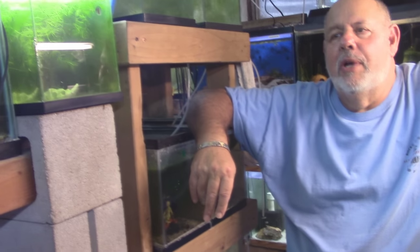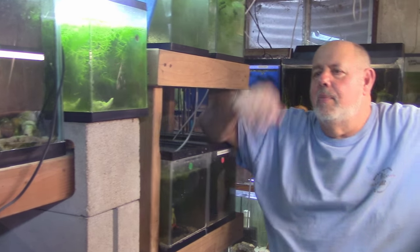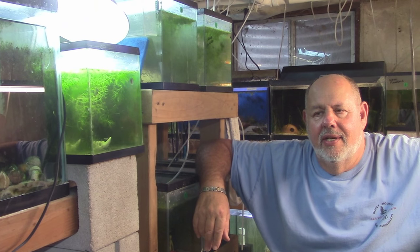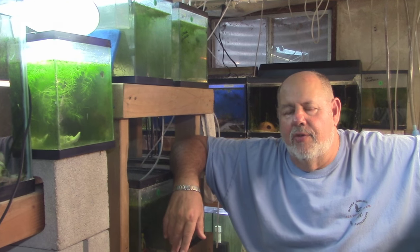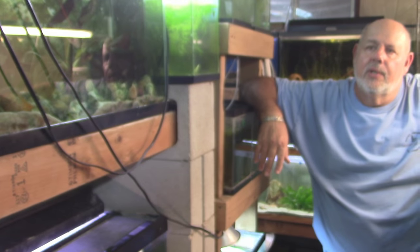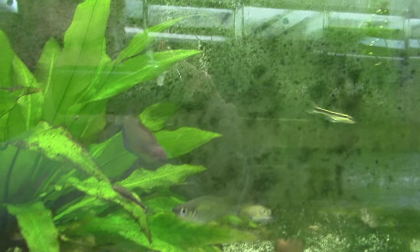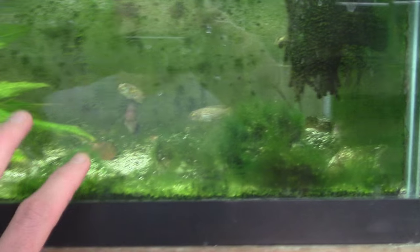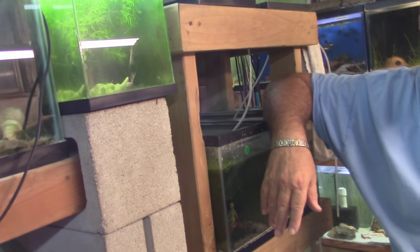If you were hypothetically doing another fish room, what would you do differently to make it easier? It would be all automated — set up so tanks change water on a set schedule. Different banks would change every third day, once a week, or once every two weeks, with a designated amount of water each time. I'd also improve the lighting for the whole place, especially now that I'm growing aquatic plants and gardens in here.